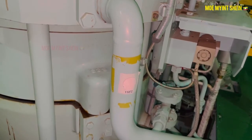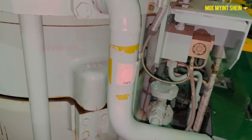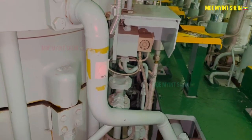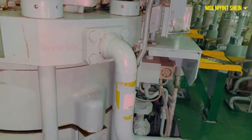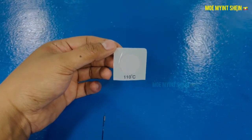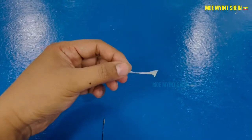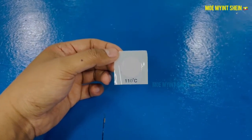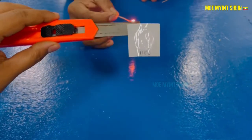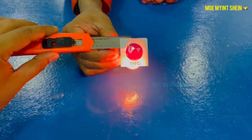In this demonstration, thermochromic stickers were placed over the starting air line. This is a thermochromic sticker and its color starts changing at a temperature of 110 degrees centigrade. The color changes permanently to red when it is exposed to heat.